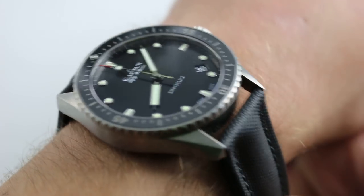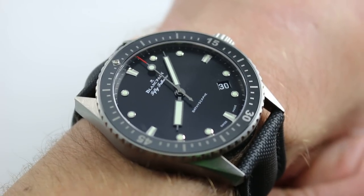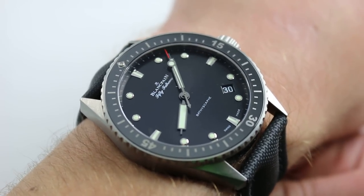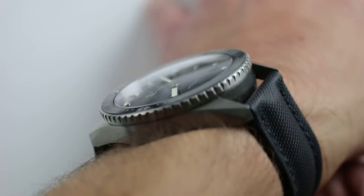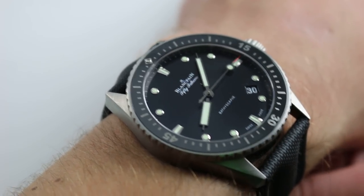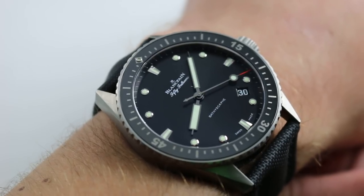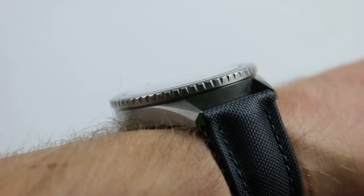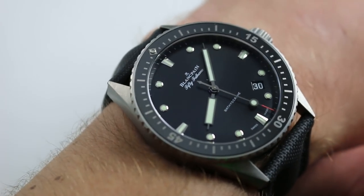Hi, I'm Tim. Welcome to our channel and thanks for logging on. Today we're discussing the Blancpain Fifty Fathoms Bathyscaphe in titanium. You can see and purchase this Fifty Fathoms Bathyscaphe on our website. Subscribe to our YouTube channel if you enjoy these videos, and please click on the card in the upper right-hand corner of the screen at any time to see our full sales listing for this watch, with additional accessories, high resolution images, and complete pricing details for this reference 5000 Bathyscaphe.